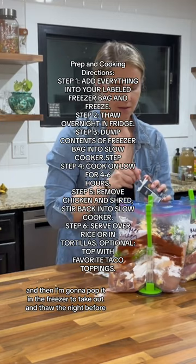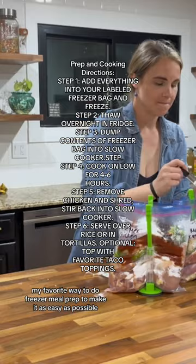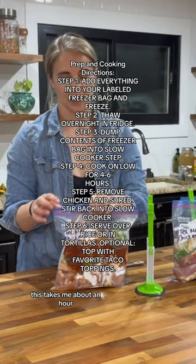My favorite way to do freezer meal prep and make it as easy as possible is to prep two weeks' worth of dinners twice a month. This takes me about an hour, and then I don't have to think about cooking for the next two weeks. You can find a full version of this recipe on my YouTube channel - are you ready for easy dinners?